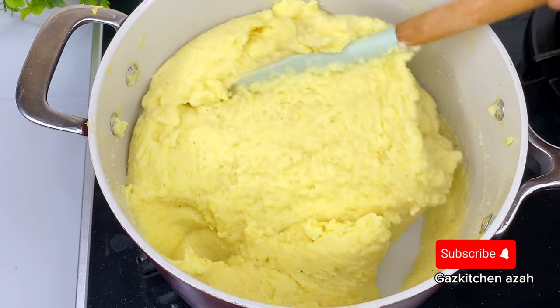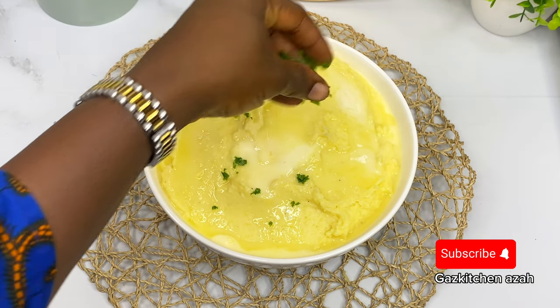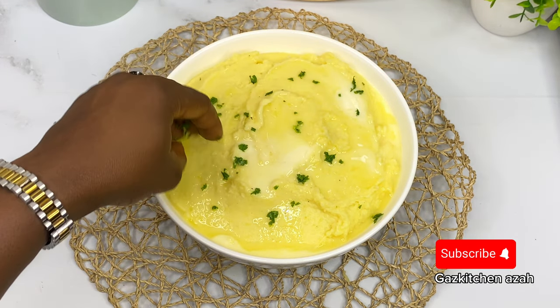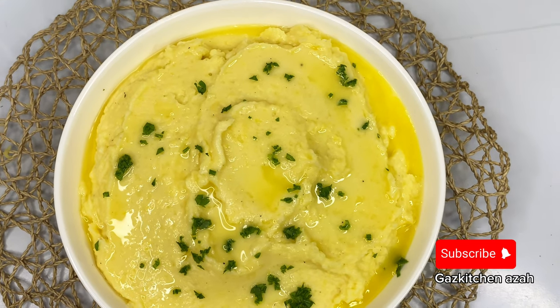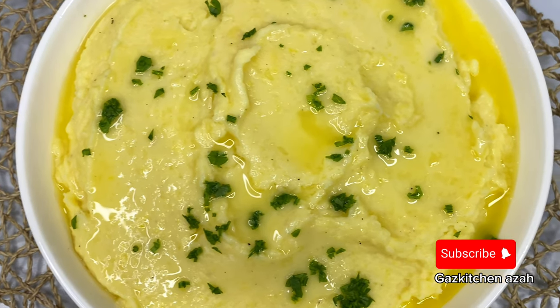At this point I already love the texture — already so creamy, so smooth, and so delicious. I will serve it and top it up with some butter and then some herbs. I'll use parsley for this one, but you can use any herbs of your choice.